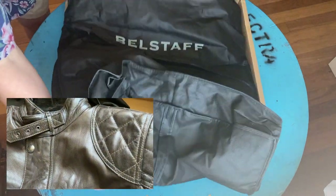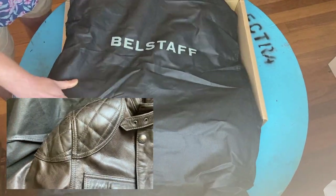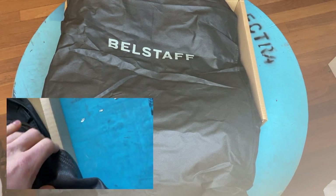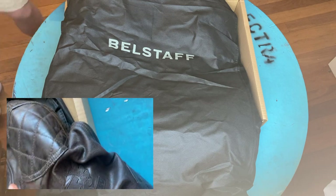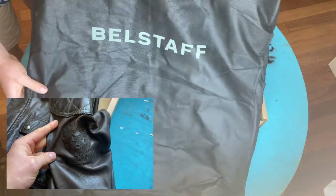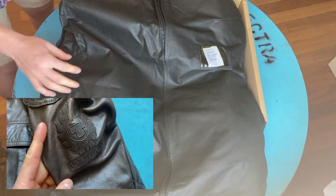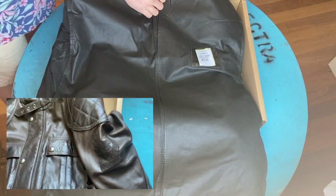Wow, that is heavy! It just feels like good quality — which of course is what you expect with Belstaff.